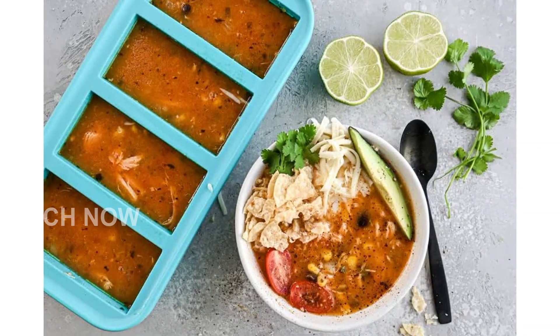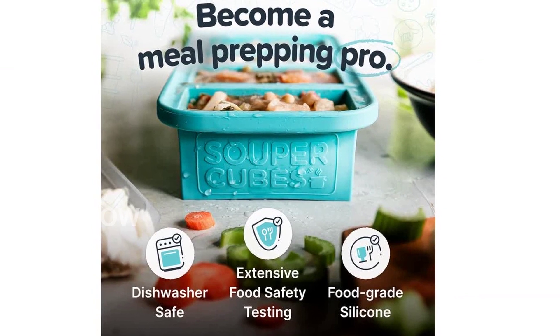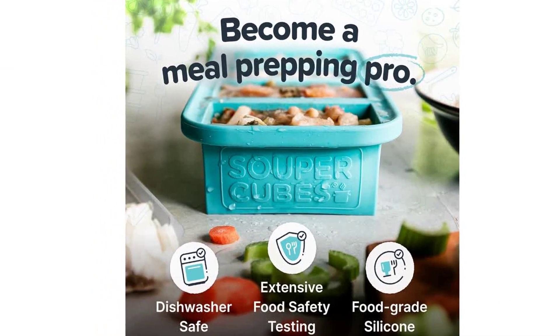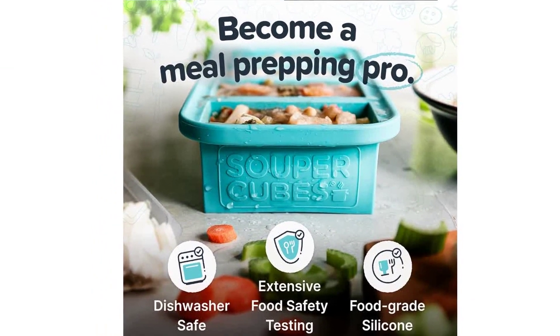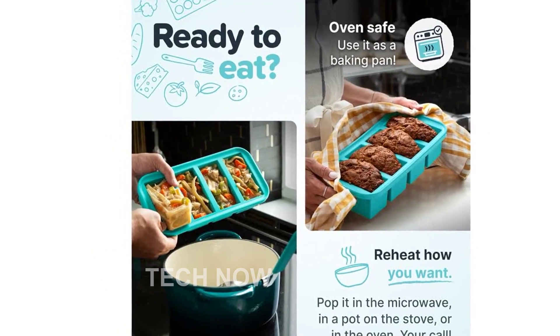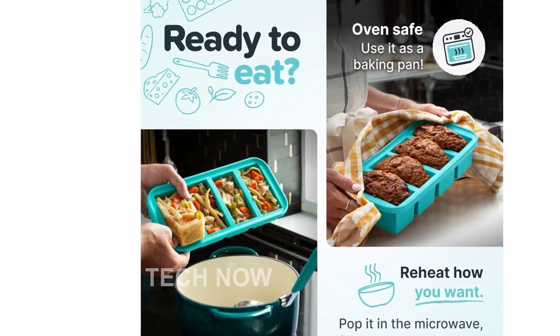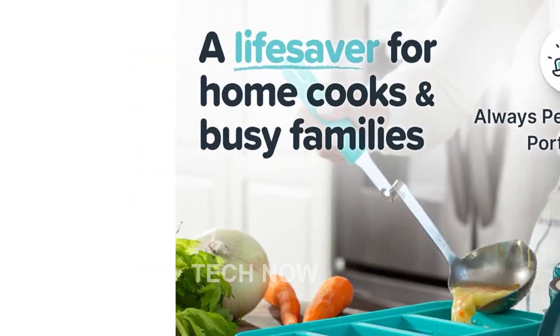Its square shape allows for easy stacking and storage, making it a convenient addition to any kitchen. At SuperCubes, we are a small family business dedicated to creative and convenient meal prep solutions. We are passionate about food and helping families enjoy more delicious meals at home.